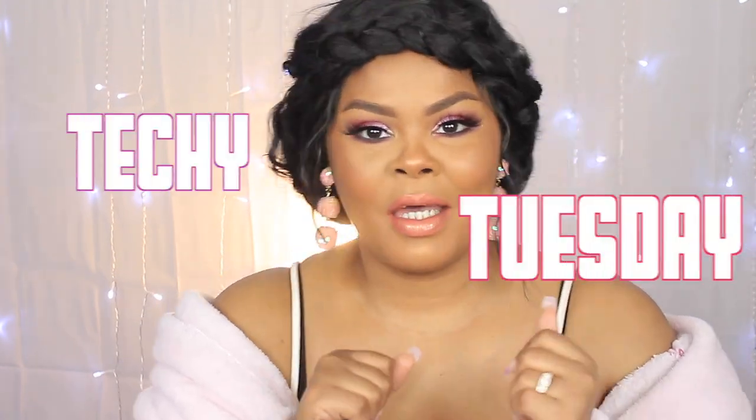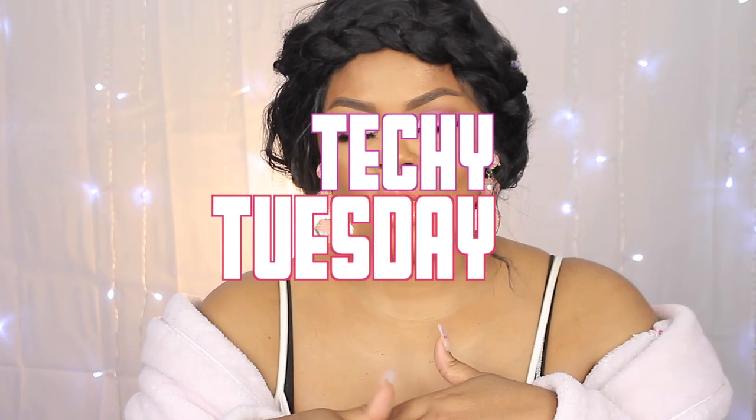Hey you guys, welcome back to my channel, it's Chrissy! Today is Techie Tuesday. I'm going to show you guys how I take my pictures and edit them. If you want to see how I edit the pictures once I take them, keep on watching and share this with a friend — from your phone, doesn't matter. They all need to know, baby, let's get it!